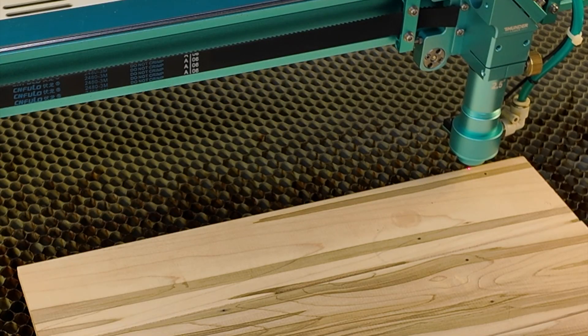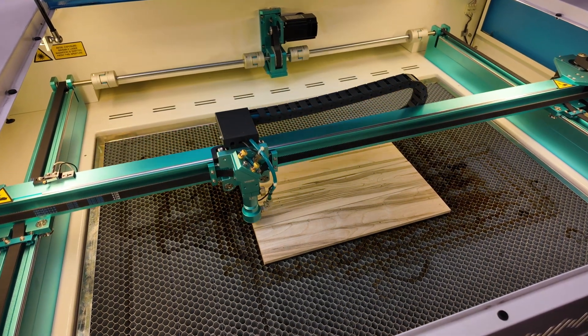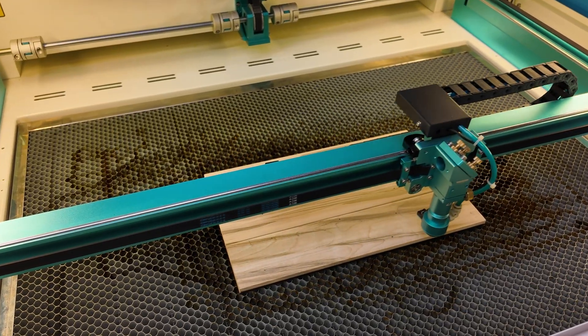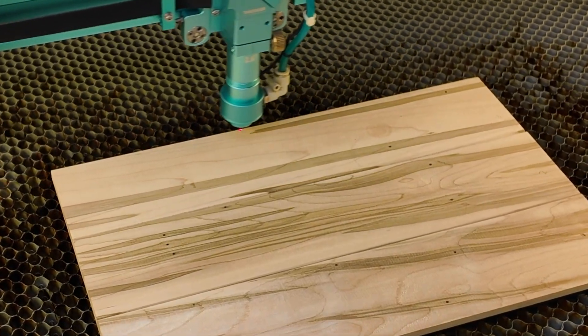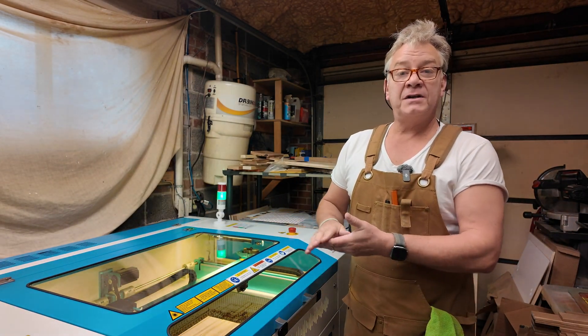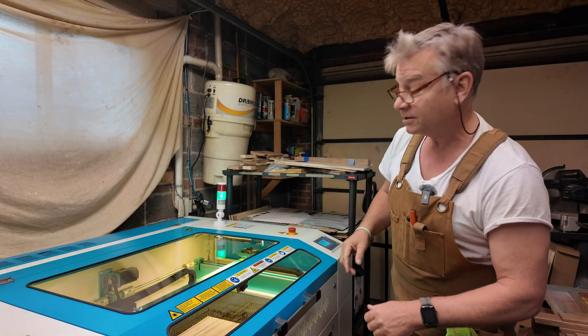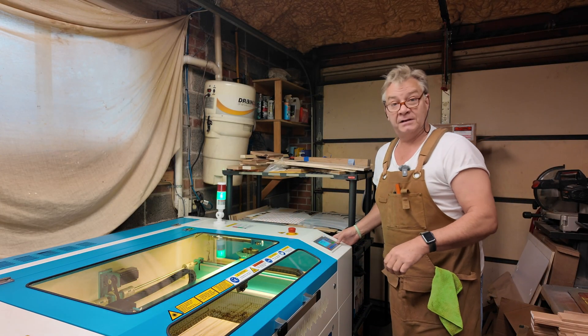I'm just going to autofocus on this, line up my piece, and then we're ready to go. File is set, I've set my origin, autofocus done, I've framed my piece, I've calibrated my air and checked my low air pressure. I'm good to go — let's run the job.